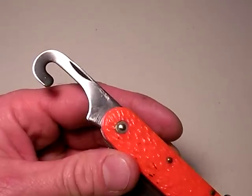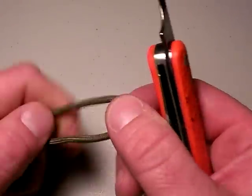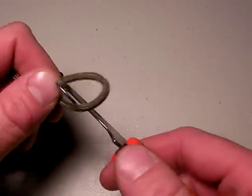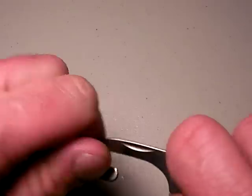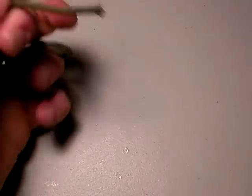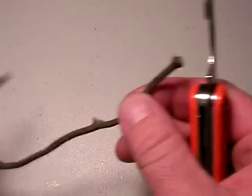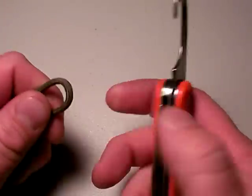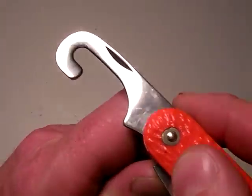That's the first criticism. Secondly, it just doesn't work. Here's a section of 550 cord — just normal 550 cord. And if I were to attempt to cut this with the MC1 cutter, without even trying to sharpen it, it finally goes through. You saw how I had to bear down on that. The hook cutter: not effective, very difficult to deploy.